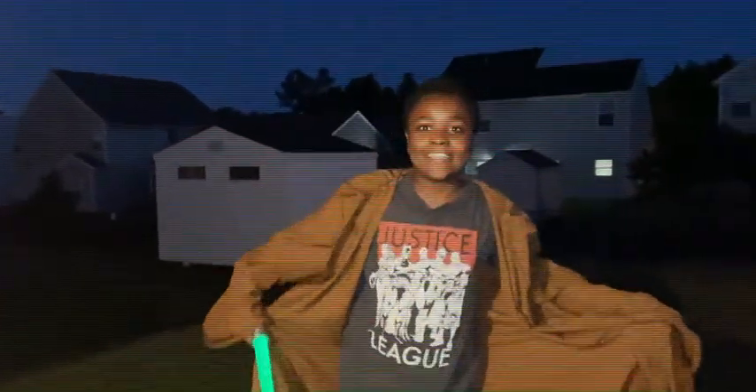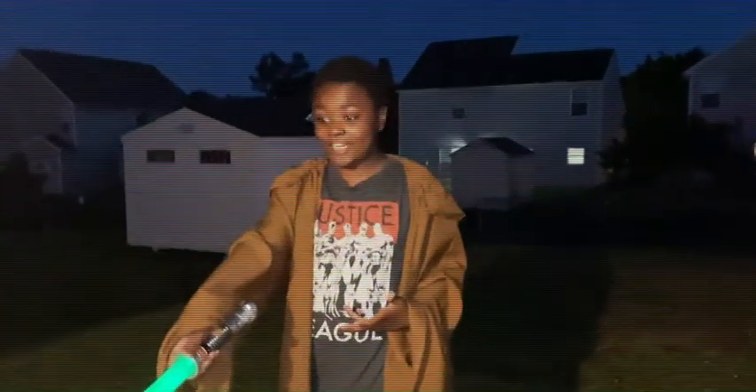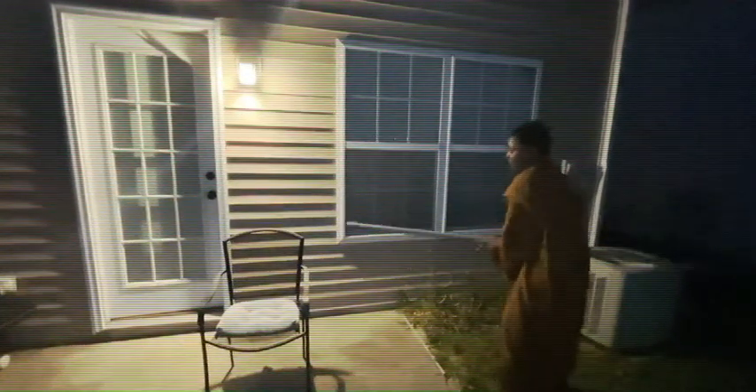The next thing I want to teach you about being a Jedi is your Force abilities. You see that chair over there? That chair is gourmet. Basically I can lift it with my mind. Let me put my lightsaber down and then I use the Force to lift the chair. Anyways, after using the Force to pick up this chair, your Jedi training is almost complete.